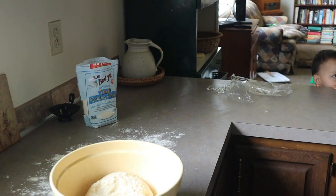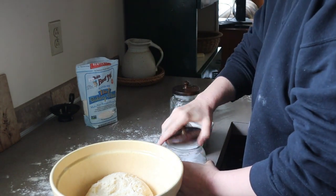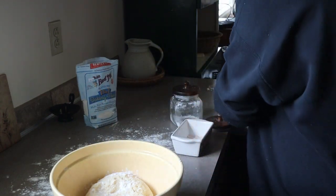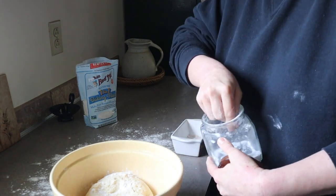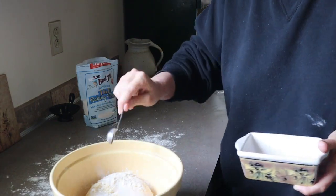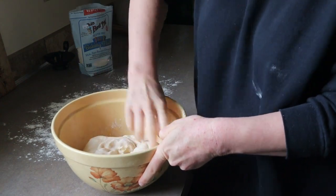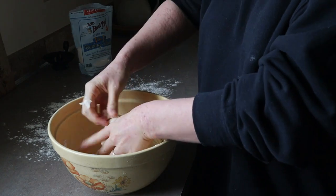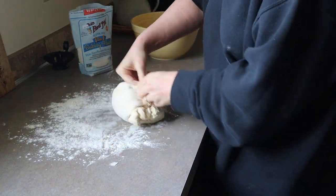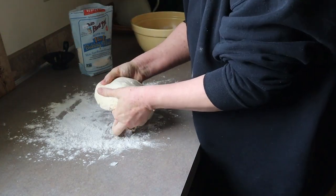After the dough has fermented for your desired amount of time, add one teaspoon of baking soda, one teaspoon of baking powder, and one teaspoon of salt. Knead well on a floured surface with your hands until all of the ingredients are incorporated well. After that, generously flour your countertop again and roll out the dough with a rolling pin to about an inch thickness.